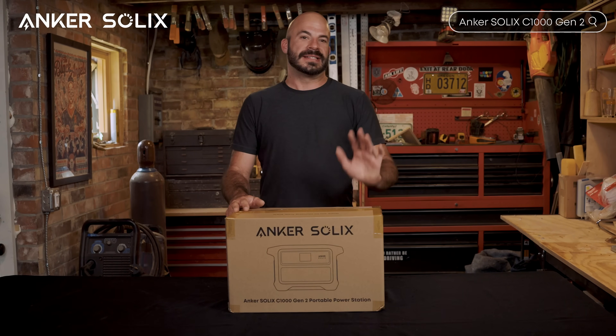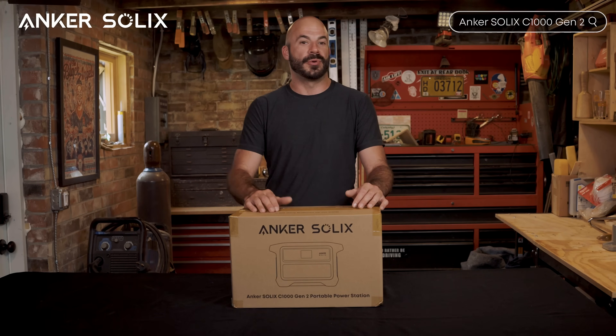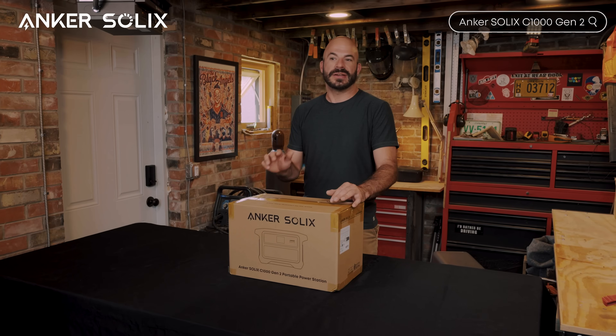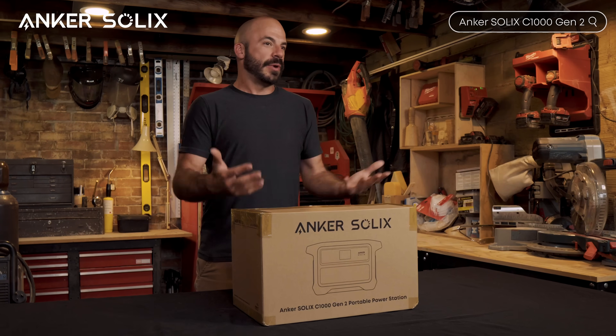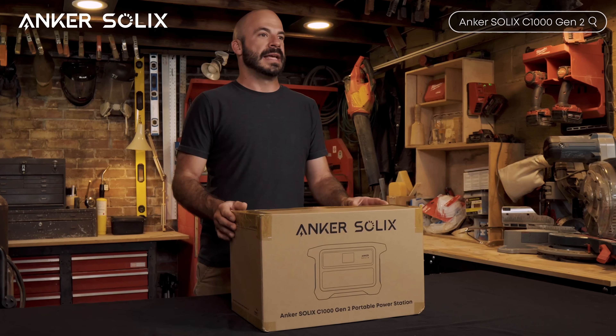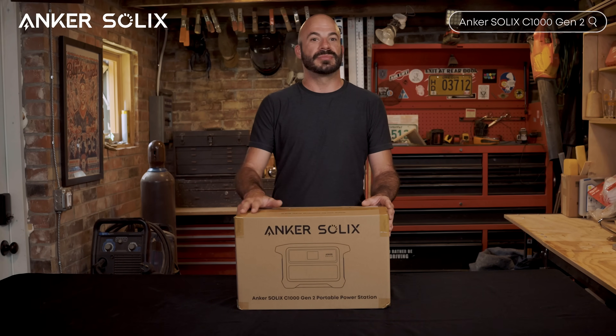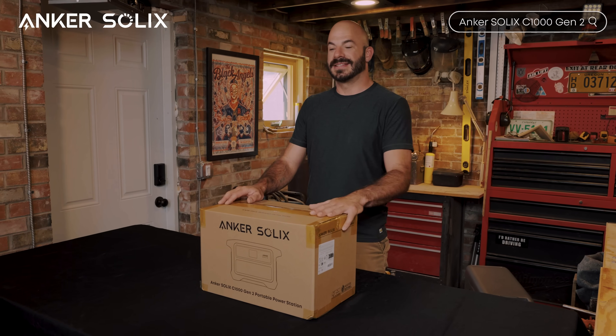Welcome back to the Anker Solix channel. Today we're unboxing something that I think is going to change how you think about portable power stations — it's the brand new Anker Solix C1000 Gen 2.